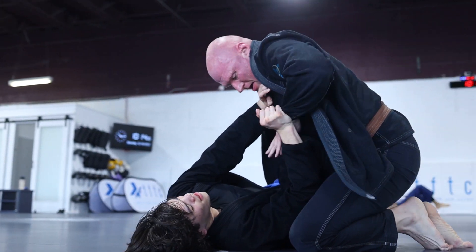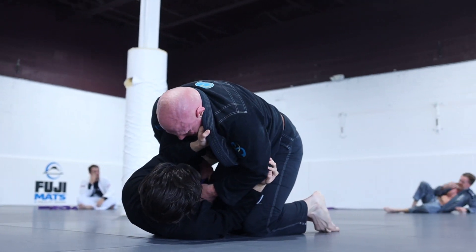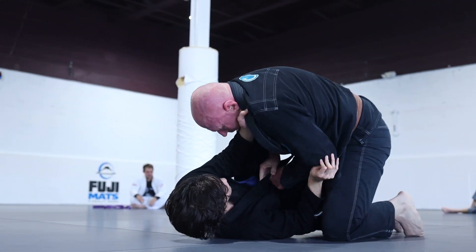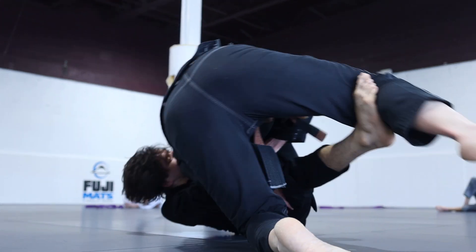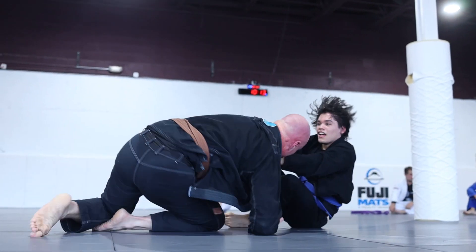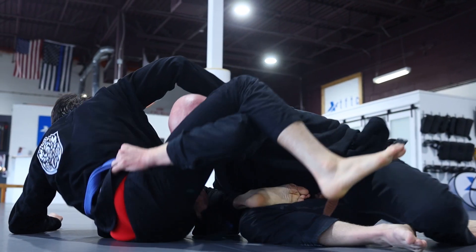I know that escaping out from under him at this point is going to be exhausting. Instead of going for an escape, I grab his collar and wait until I feel a very strong drive forward. I grab a collar grip and yank his head down, then thread my right arm through my left arm with his lapel looped under his neck. Just as I think I have a loop choke finished, he manages to roll through and time ends.